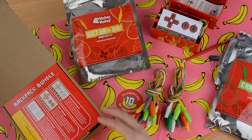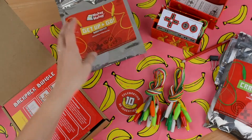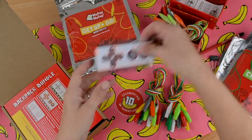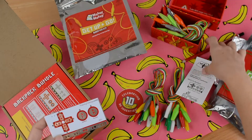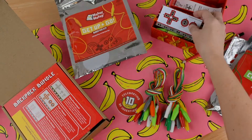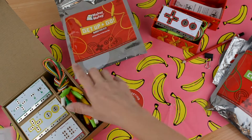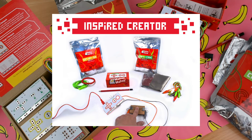And that's everything that comes in the Creative Engineer Bundle — the Backpack Bundle, the Get Up and Go Booster Kit, the Craft and Code Booster Kit, and the Makey Makey classic invention kit. So what are you waiting for? Order your Creative Engineer Gift Bundle today, or check out our Young Inventor Bundle and Inspire Creator Bundle, and save with our Makey Makey holiday gift bundles at makeymakey.com/holidaygifts.